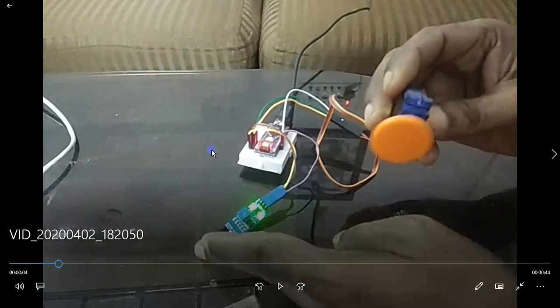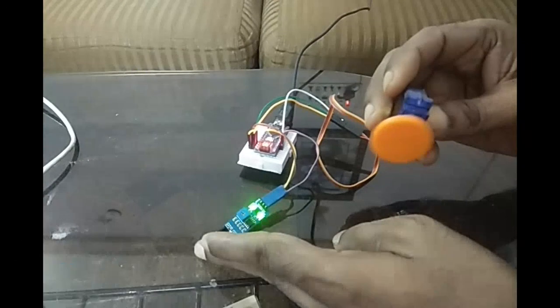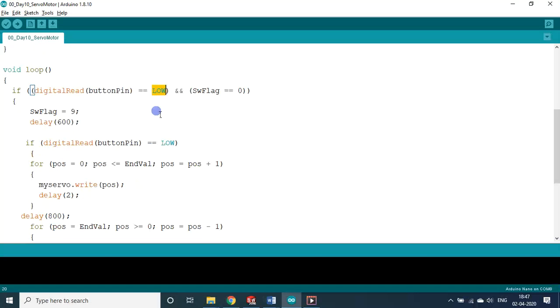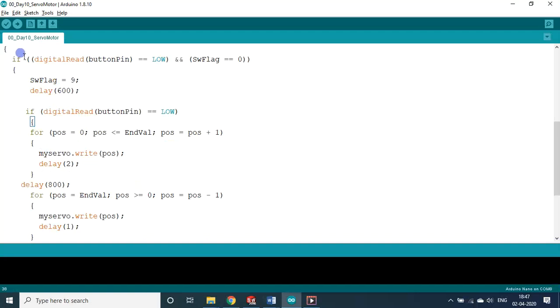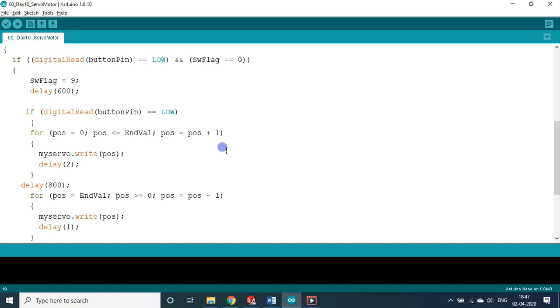If you keep holding your hand near the sensor, the output is always LOW. Without the switch flag, this would cause the two for loops to repeatedly execute — rotating anti-clockwise, then clockwise, continuously. That is why the switch flag is needed. If you are not convinced, try removing the switch flag logic and test the program — you will clearly see the problem.